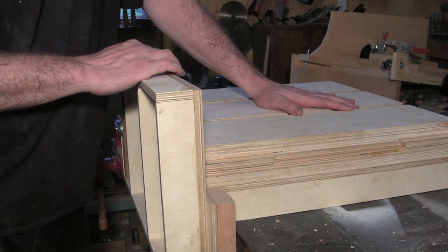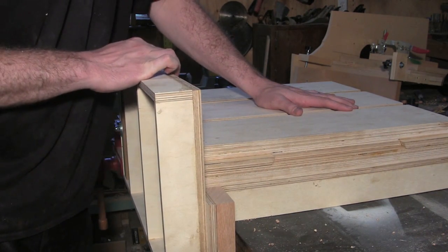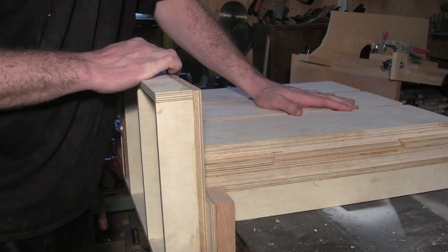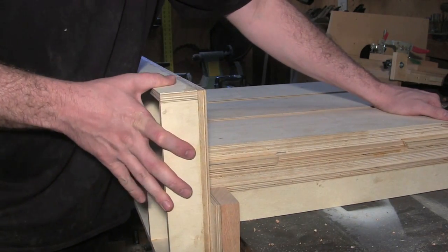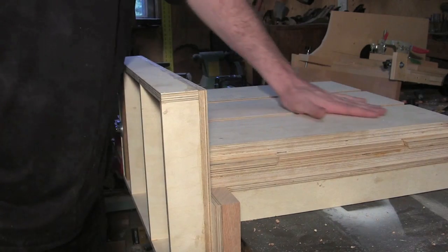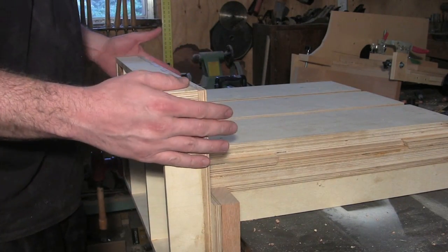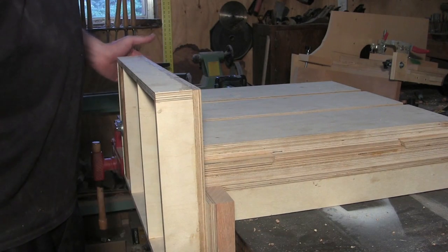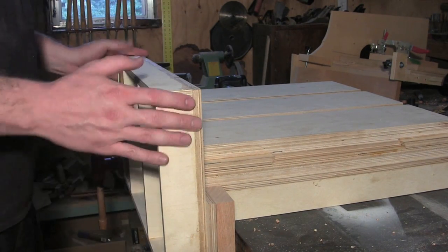The whole thing is moving as one unit when I jiggle it — all the wiggles are being transferred all the way down to my workbench. So I'm very happy with that. It's much more rigid than the old one. That's what I was after, that's what I wanted, and looks like we've got it.